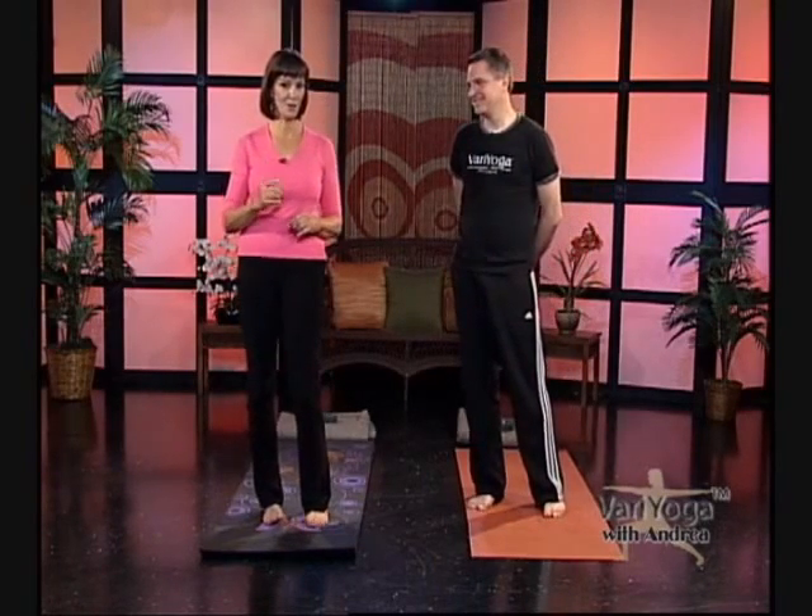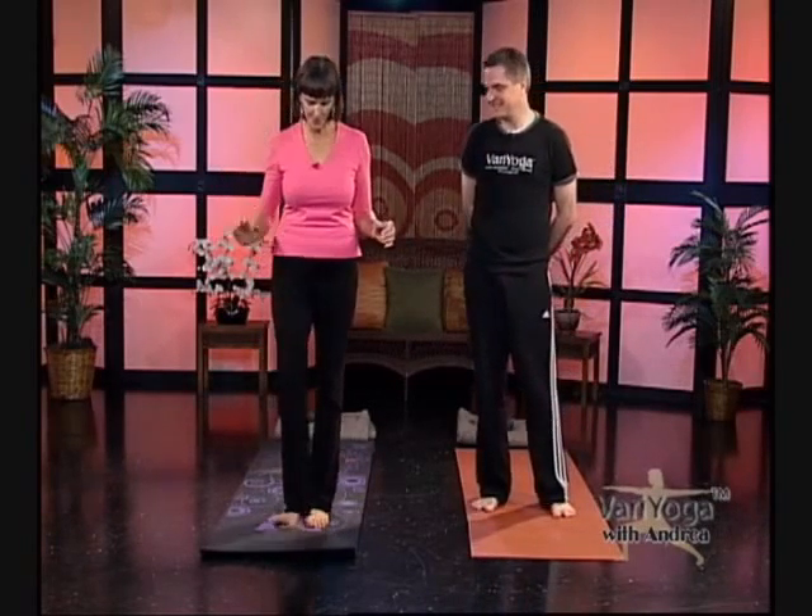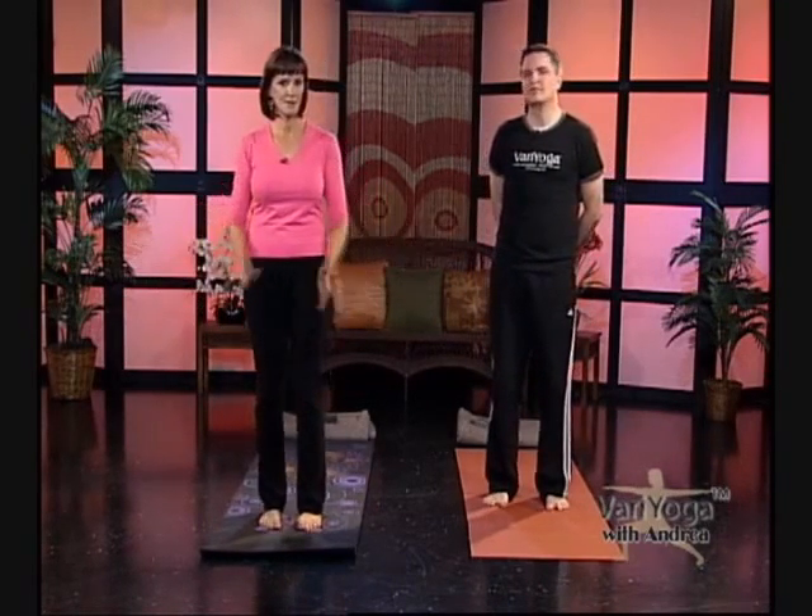Today's show is a standing show. If you're already tuned in and ready to do this with us, make sure you're barefoot and have enough room around you to move. We're going to stand first in one place, then move into some other flows — our legs are going to step back and do all kinds of things. Make sure your animals are put away and not underfoot.